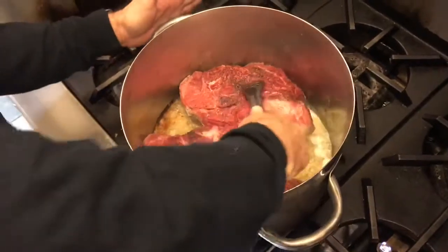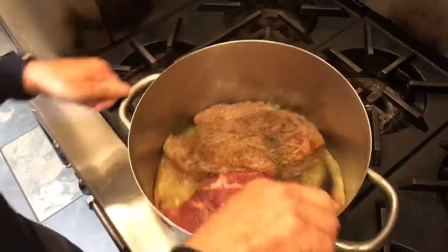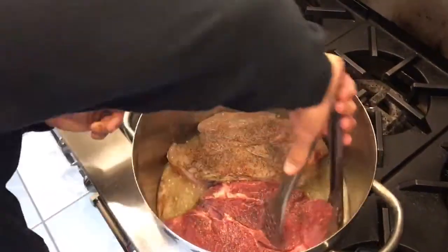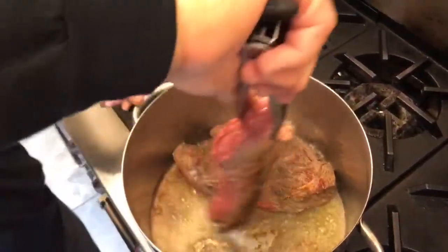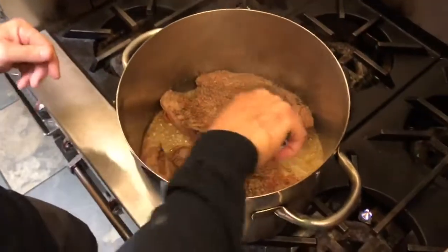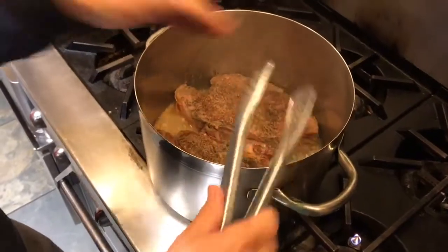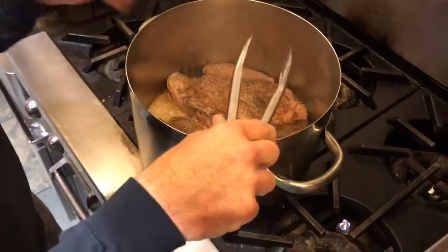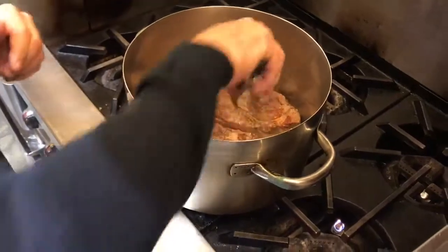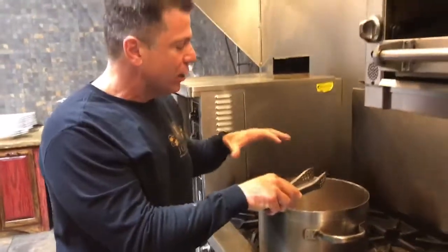Sometimes it sticks, which is what you want. You see that nice brown? That's the caramelization, which we're going to use in the bottom of the pan later when we make the roux. This is really a one-pot cooking process — great for fall and winter, even spring. You can do this with pork, beef, or even chicken. We'll let it go another four or five minutes to get the same color on the other side.